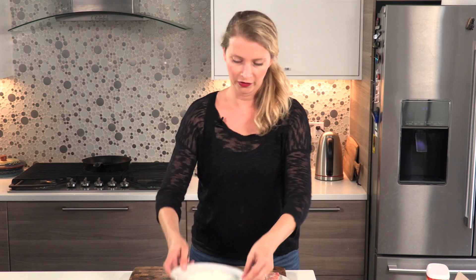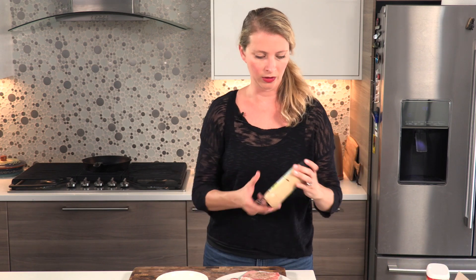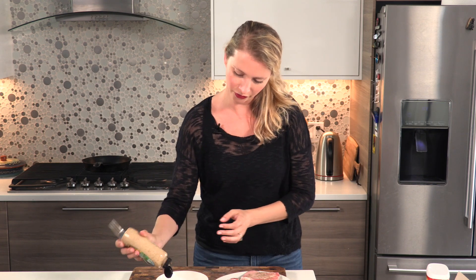We're gonna need some flour for our breading, and we're gonna need some egg. Secret ingredient number one is a little bit of mustard that I'm gonna add to the egg. Mustard, you're crazy — that mustard's crazy.